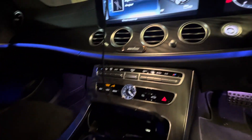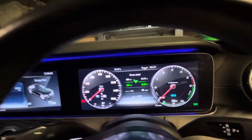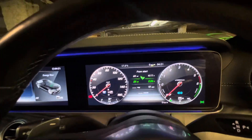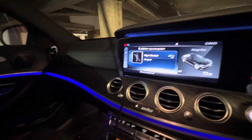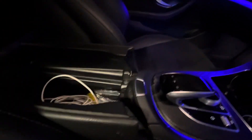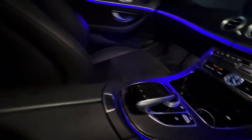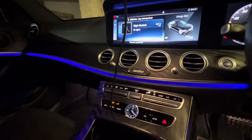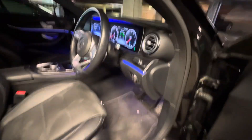Mercedes-Benz — after done an action door, brand in the kitchen area. You can see the person really has a central console as an armrest. I can see it exactly — it's a top of the range AMG.